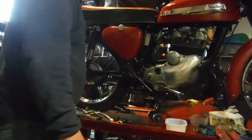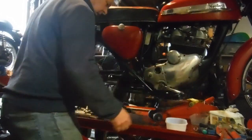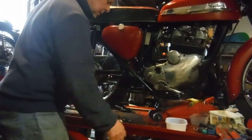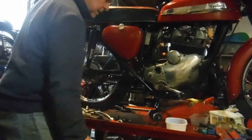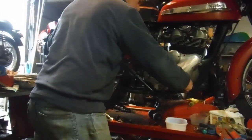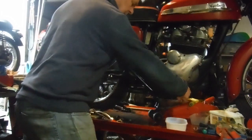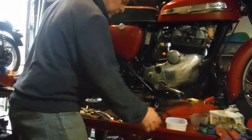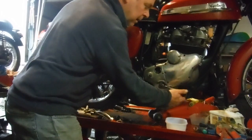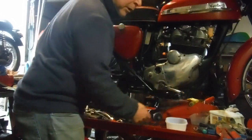There we are — in neutral. Click, that's first gear up. Down to second, down to third, and down again to top, so that's four gears working that way. Click back up to third, click second, a bit bigger click, and we're in first. One click down back to neutral, and the gear lever is springing back to its central position as it should, ready to make the next upward or downward selection.